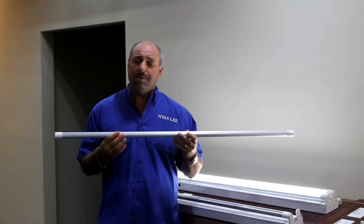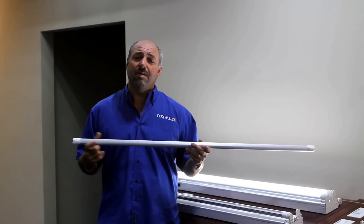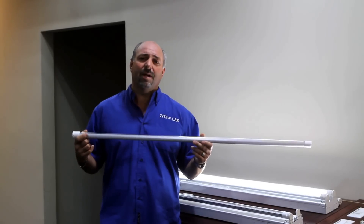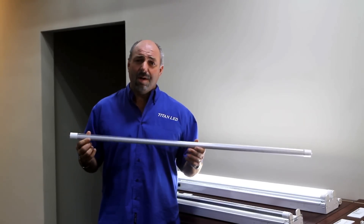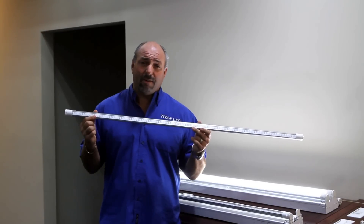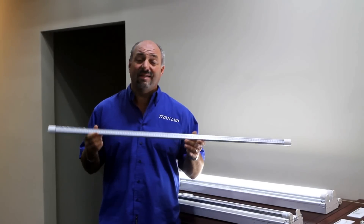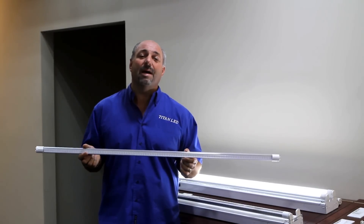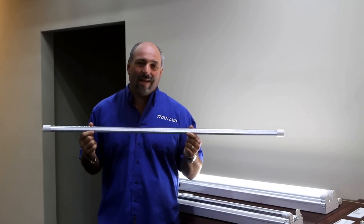In the back of this tube we have what we call a driver — it's a smart driver. It burns between 120 and 277 volts; it doesn't care what voltage you put into it. It has a smart chip that understands what voltage is going in and burns on that. We're also using 105°C caps — the highest caps in the industry — so this thing will last for a long, long time. The power factor on this product is 0.99, almost a perfect power factor. This product will last 75,000 hours with a five-year warranty backed by Titan LED.